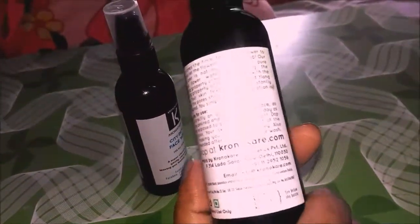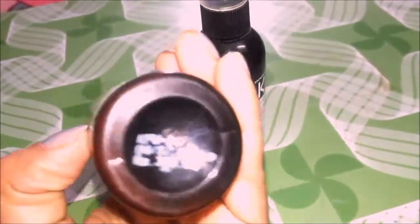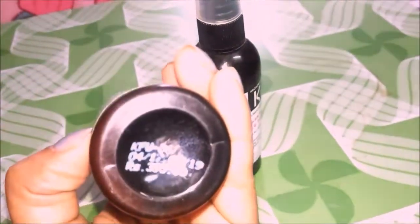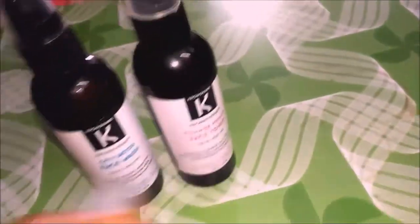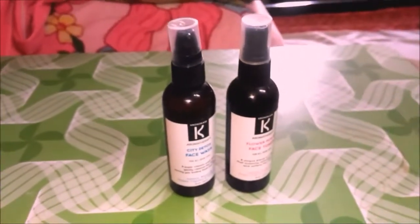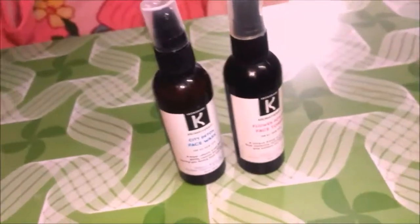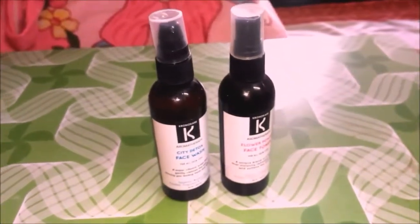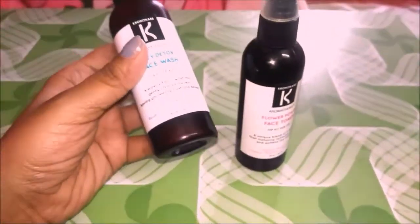The cost for this toner is 295 rupees and the cost for the face wash is 395 rupees. They are a bit pricey, but I got these products in my Santasbox, along with many other products from a brand called Inveda. I even got a Kronokare mint lip balm. So it's not bad to invest in products that are good for your skin and have no parabens, fragrance, or silicones.